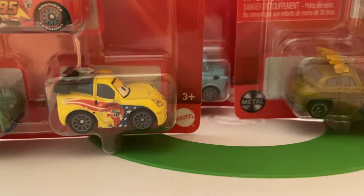Hey guys, welcome back to DieCast Reviews. Today I'll be doing a Mini Racer unboxing of some Mini Racer 3-packs that I've compiled over the past few months — really from around February or March until now. You've got a decent mix of Cars on the Road, Cars 2, and Cars 3 3-packs. Let's just get into it.